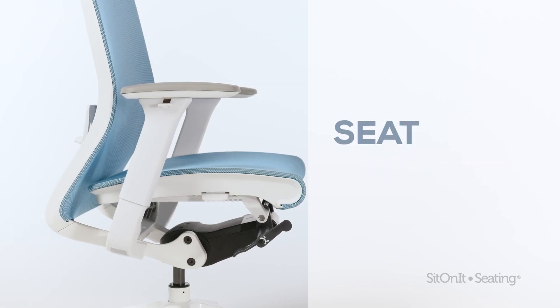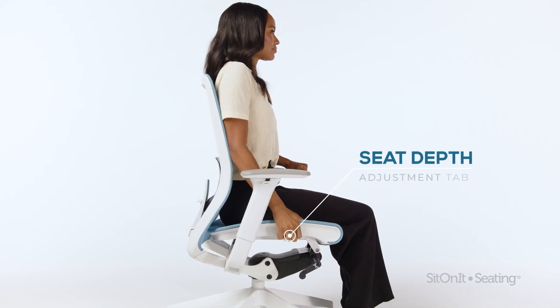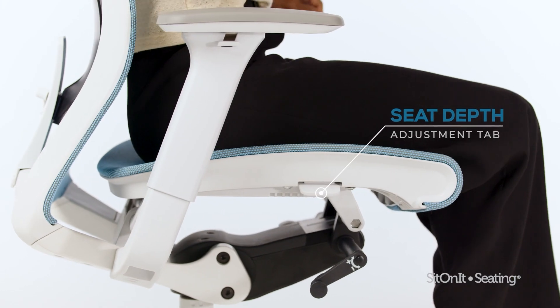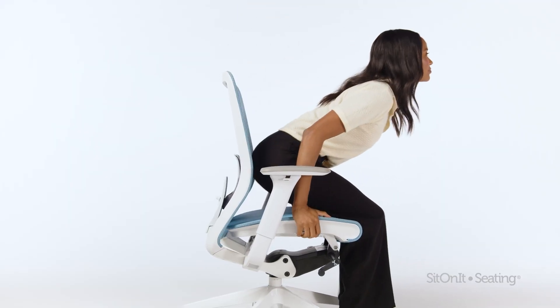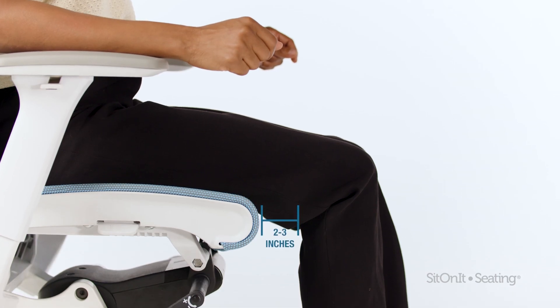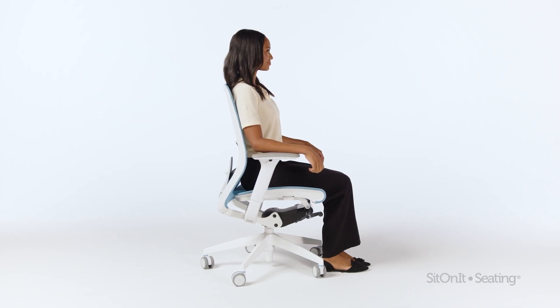Seat depth. Adjust seat depth using the tab on the right side of the cushion. Pull the tab up and slide the seat forward or backward to reach your desired position. Leave two to three inches of space between your legs and the seat edge to promote circulation and proper posture.